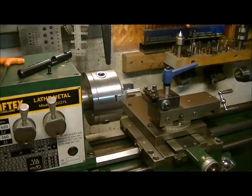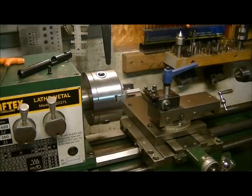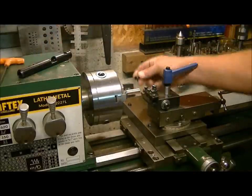Hey guys, how's it going? Welcome back. Today we're going to machine some copper solid round bar, and what we're going to make are breech caps for the Crosman 2240.